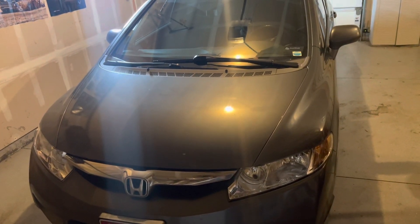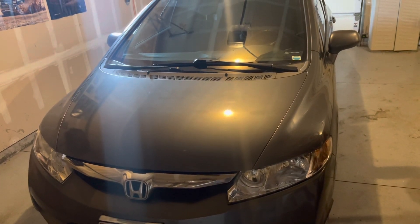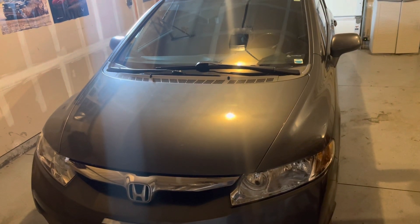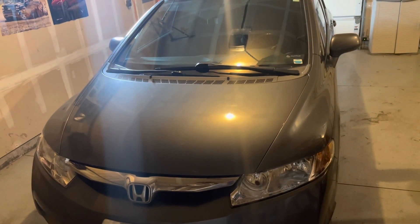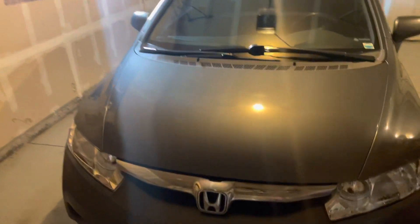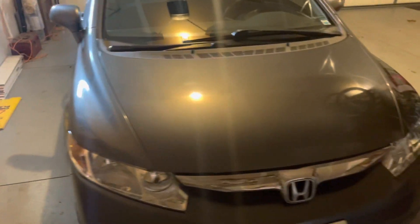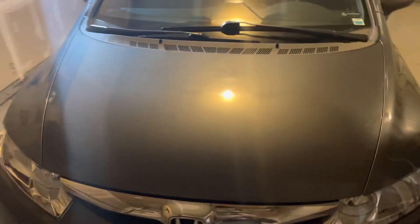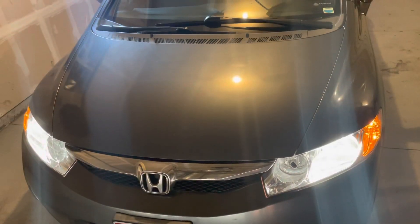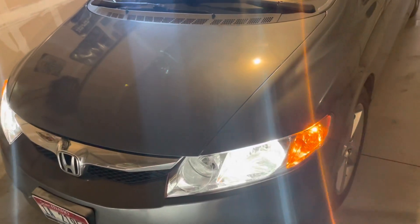Hey guys, I figured I'd make a video. We just got new headlights put on the 2009 Honda Civic. The old ones were just the originals, so they were pretty burnt out and scarred up on the lenses with 240,000 miles on it. But the new headlights turned out pretty good, I think. Here's with the lights on — they look pretty nice and bright and clear.